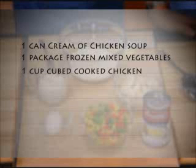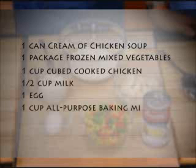For a simple to make crust, you will need one half cup milk, one egg, and one cup all-purpose baking mix.